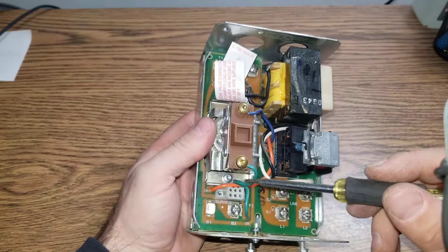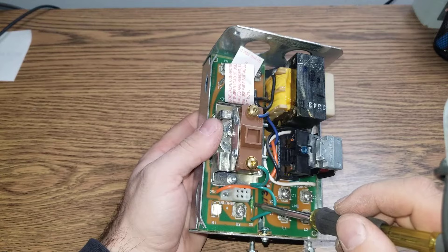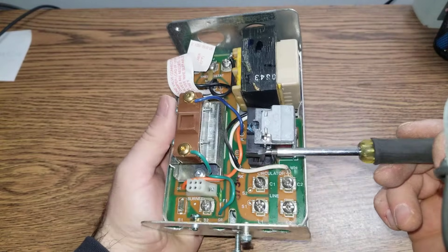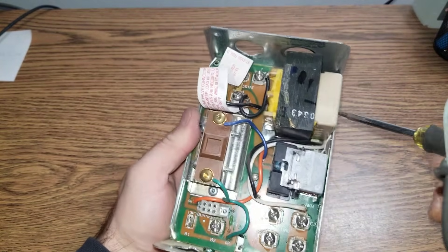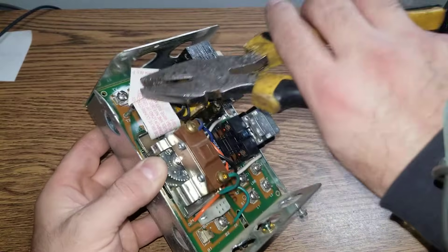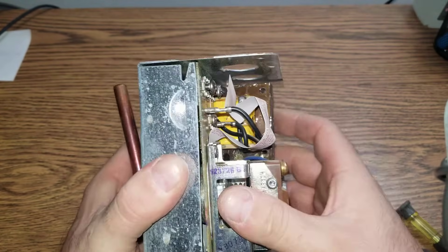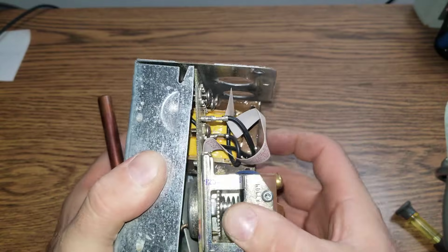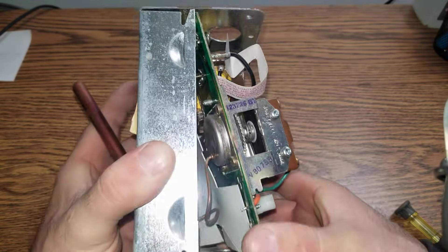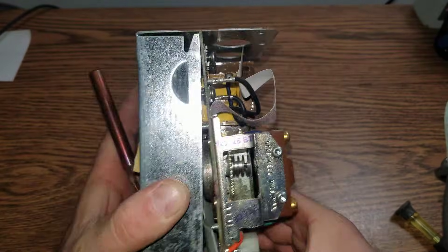That's normal wear. All the Aquastats I have in the shop either have a loose connection or a blown fuse. I'm going to open it up now to look at the backside. All I have to do is open these four tabs and they should come off fairly easily. There's a ground screw here in the way — let me put that down.